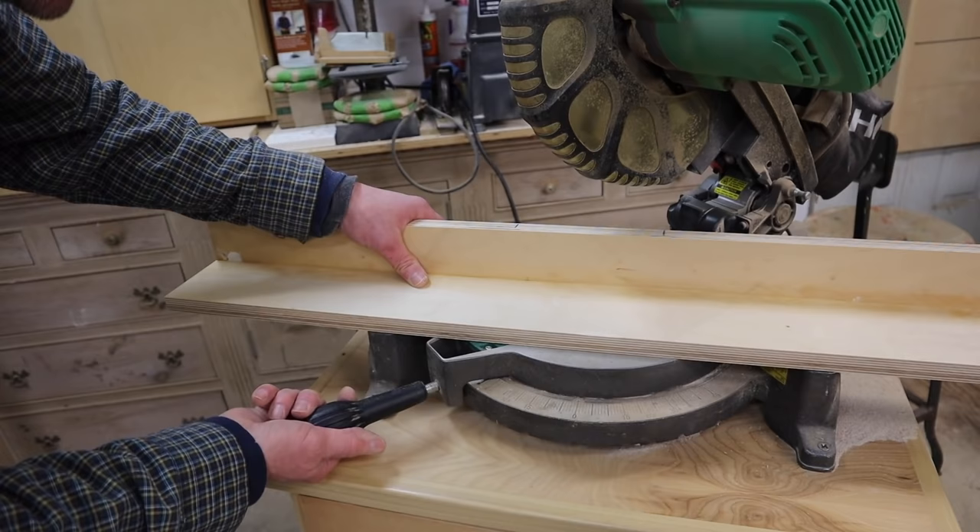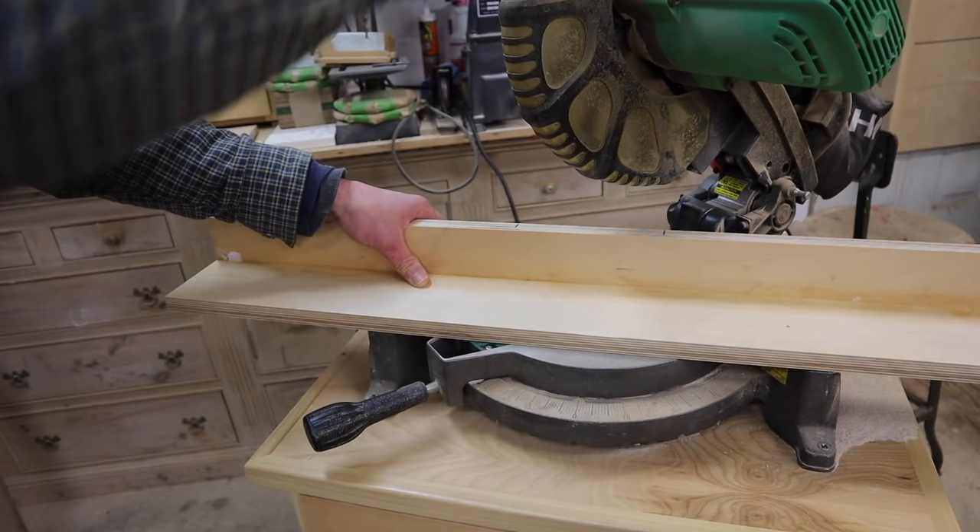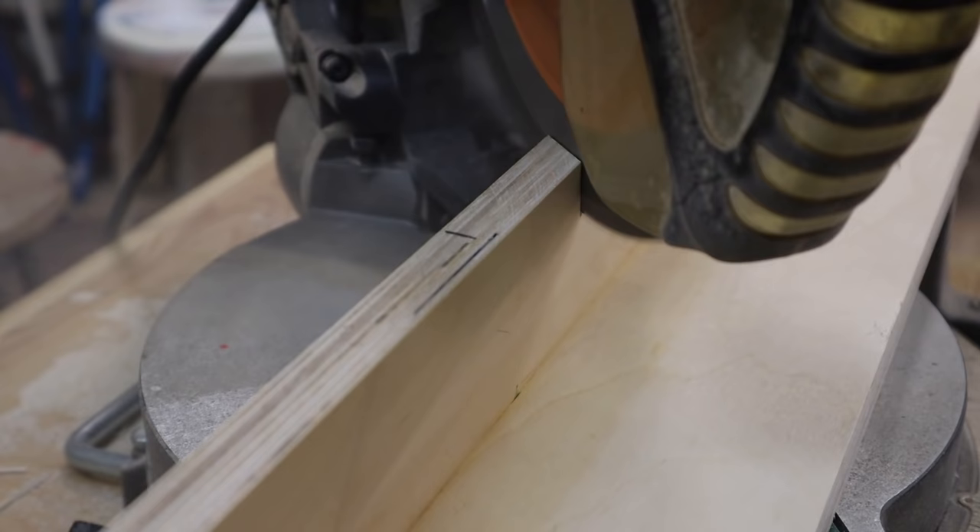For the most part I hold the material with my left hand and operate the saw with my right. I'm going to set the saw at a 45 degree angle and make the first cut in this position.